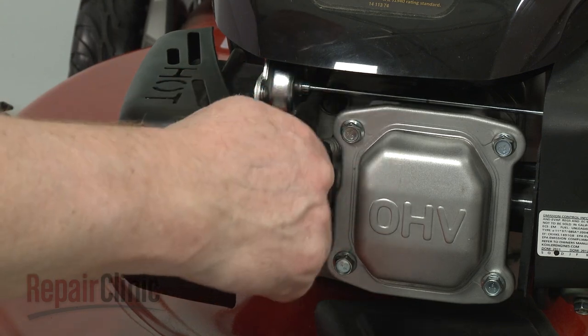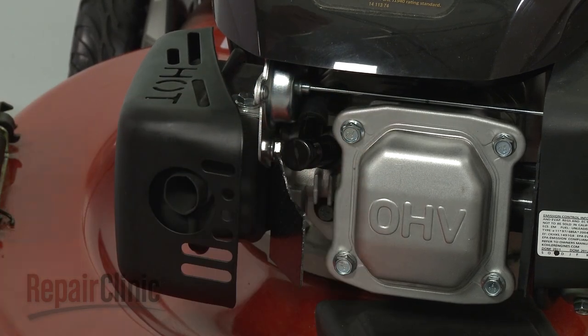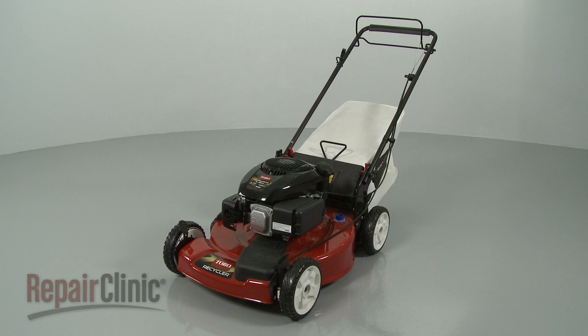You're now ready to reattach the wire and boot to the spark plug, and confirm that the lawn mower is working properly.